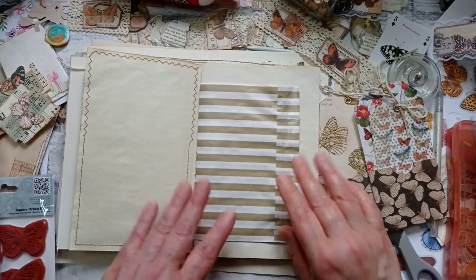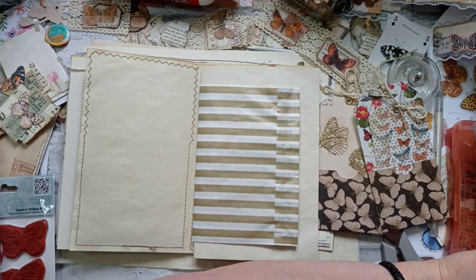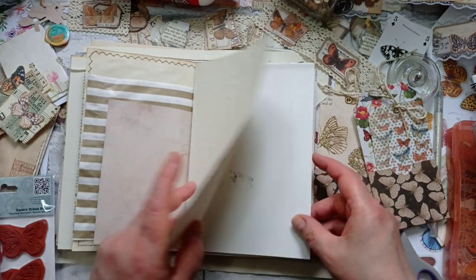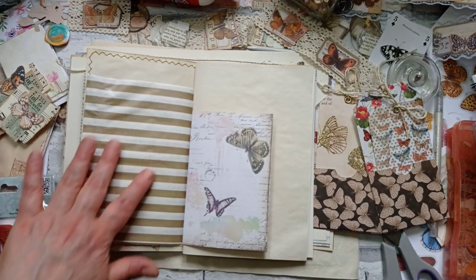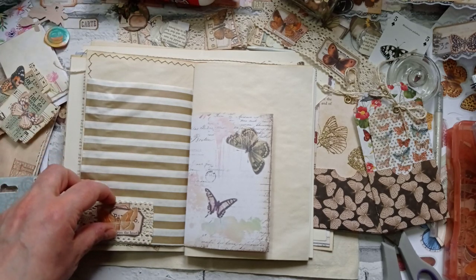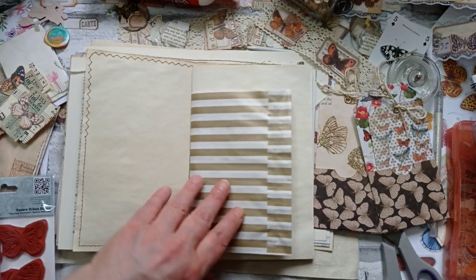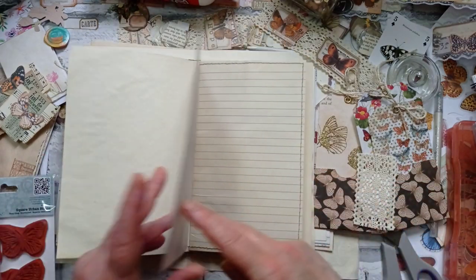This needs some collaging on — I'm not going to do it this video. I'm going to write on my list 'collage bag.' Once we've got the bag collaged, I'm not going to put a pocket there on the bag. I don't think it needs anything else — maybe just a pocket and something like that. So that's all going to come under the heading 'collage that bag.'